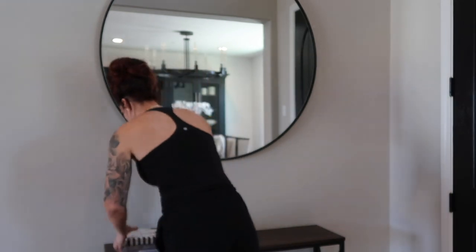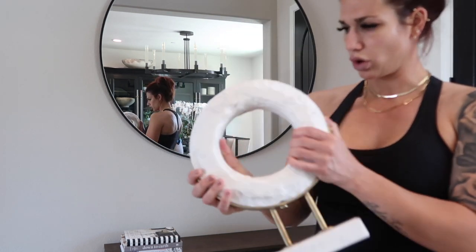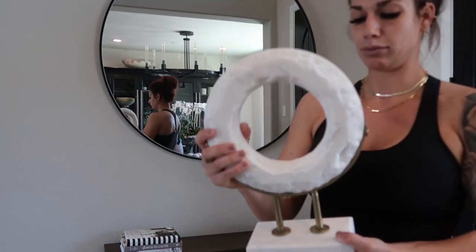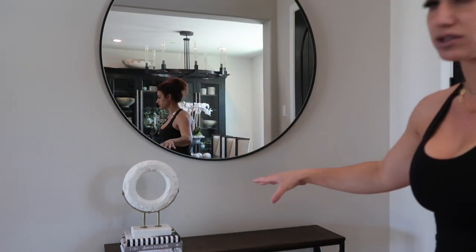Starting with the books, I'm going to put those on the left-hand side. Then I'm going to bring in another taller element. I picked this piece up from HomeGoods as well — it is a solid white stone or marble abstract piece that I got for $24.99. I'm going to stack it right on top of the books, giving it not only dimension but height as well. You also want to do things in odd numbers — ones, threes, fives — so keep that in mind when you are styling.